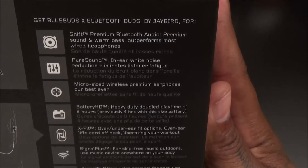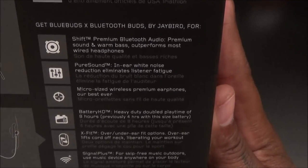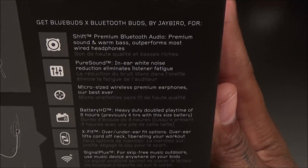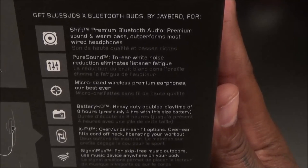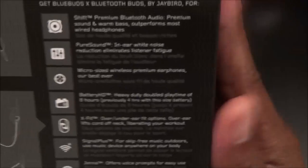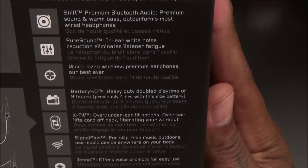You also get Shift premium Bluetooth audio with premium sound and warm bass — it outperforms most wired headphones. I'm going to test these against my Beats as soon as I open them up to see which sounds better, since I've been using the Beats in the gym. You also get pure sound in-ear white noise reduction, which eliminates listener fatigue — micro-sized wireless premium earphones, Jaybird's best ever product.